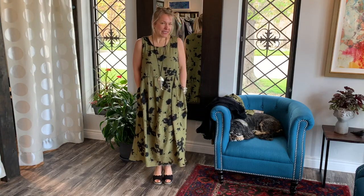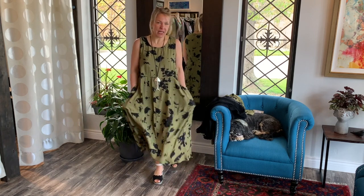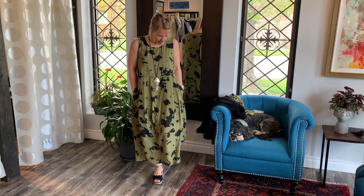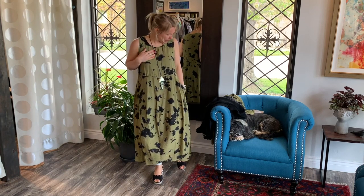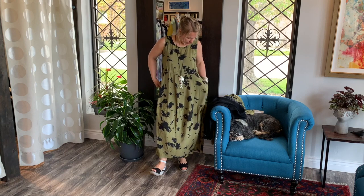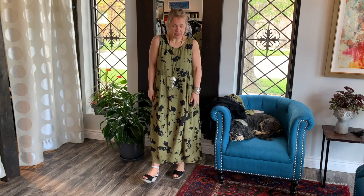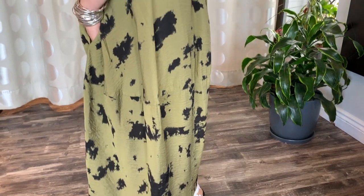Hi ladies, and welcome to today's behind the scenes. Today I have on the Cut Loose bubble dress. It's so nice and light — it's that Tencel fabric that we've been showing quite a bit. We fell in love with it. It's so nice and light for the summer, it washes amazing, it breathes nicely through the summer on hot days. It's not restricting at all. I have on an extra small — they do fit a little bit generous, so you might want to go down a size.